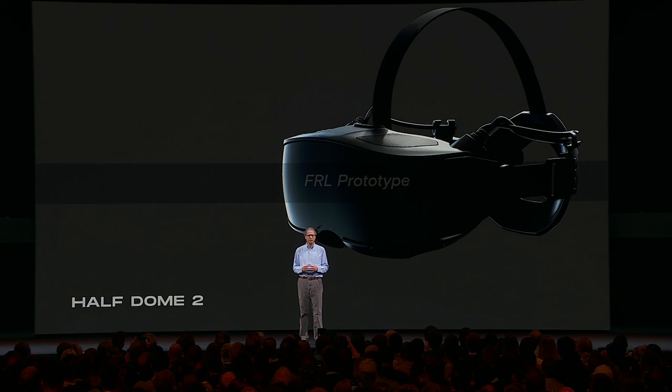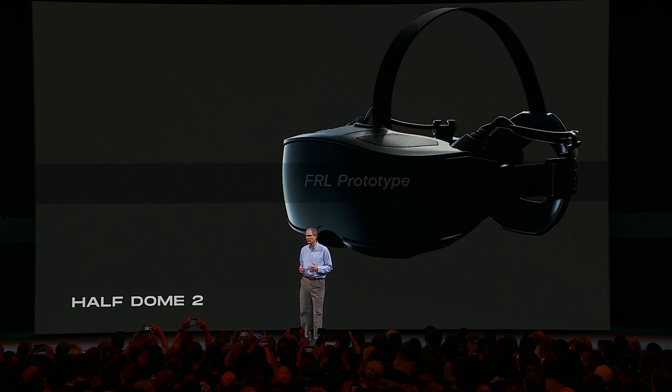Today, I'm pleased to be able to share a new Varifocal concept prototype, Half Dome 2, built by our display systems research team working closely with several other teams across FRL. Unlike the original Half Dome, Half Dome 2 is targeted primarily at ergonomics and comfort, both visual and physical. The new prototype is substantially smaller and lighter than Half Dome, largely because our optics team has managed to fold the optical path into a very small volume. Overall, we've been able to improve form factor substantially and reduce weight by a full 200 grams over Half Dome.